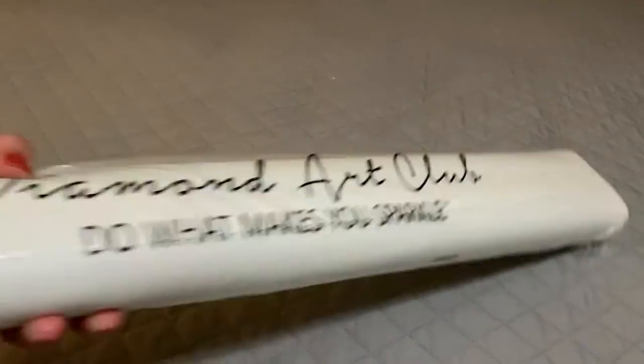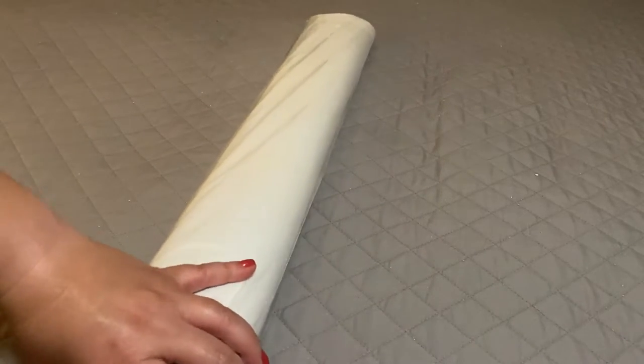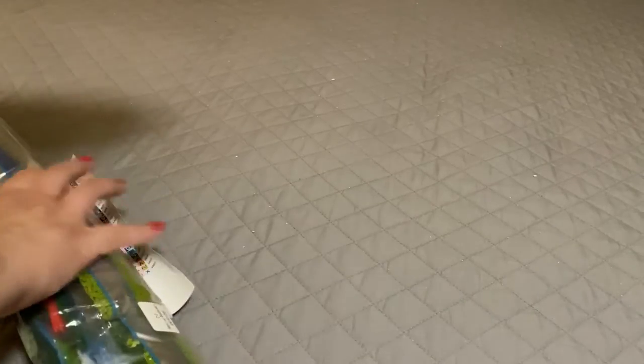The canvas comes in a logo plastic bag to keep it neat and clean. The drills are wrapped inside the canvas. This is a poured glue canvas, meaning you never have to worry about bubbles, rivers, or the adhesive coming up on itself. I can roll it back to help speed up the canvas flattening.